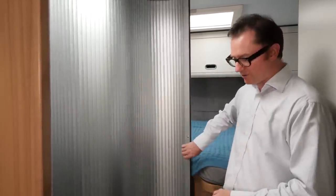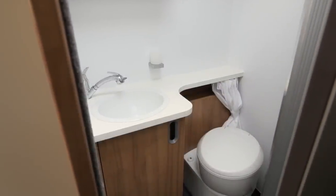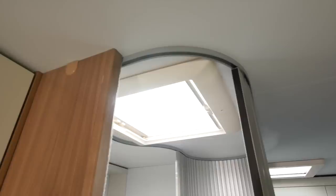When you want to use the washroom, you just step inside, pull the door around, and the space inside, although compact, still gives you a wash basin, a shower and a loo. Plus you get the benefit of the roof light flooding the area in natural light.